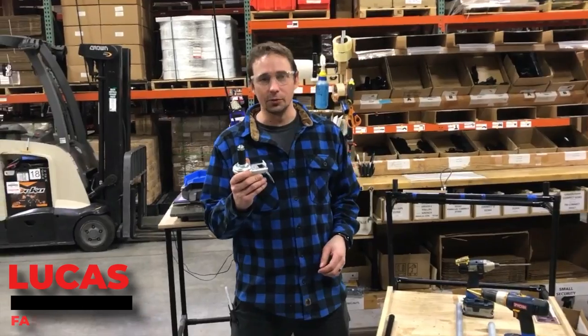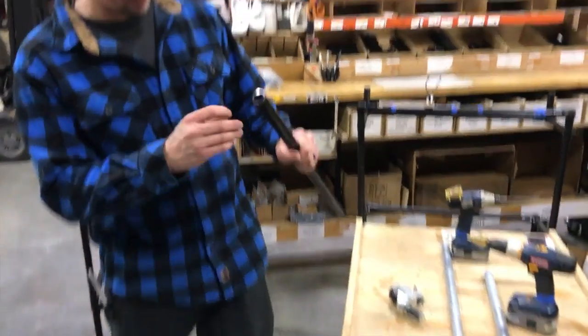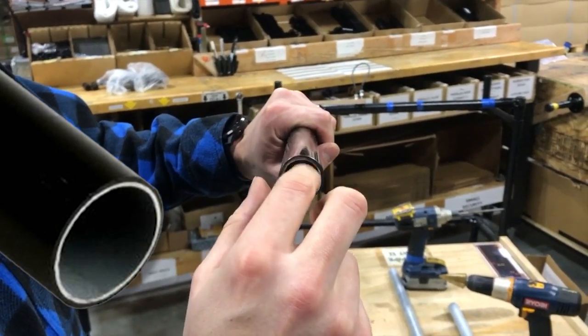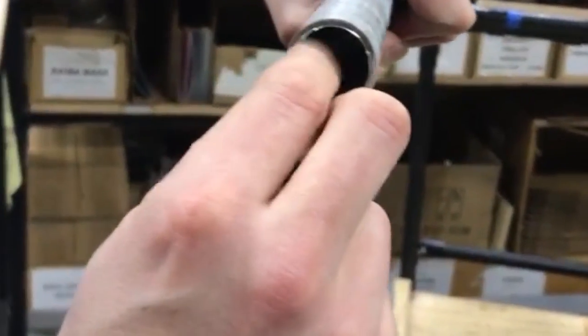Here at FastCap, I'm going to show you some tips on installing your caster wheels into your fast pipe or EMT. So depending on how you cut it, if you buy a fast pipe from us, you'll find that there's probably a nice lipped burr right there on the inside. And if you use a normal pipe cutter or anything, you're cutting your own EMT, you're going to get the same thing — a really bad burr there.